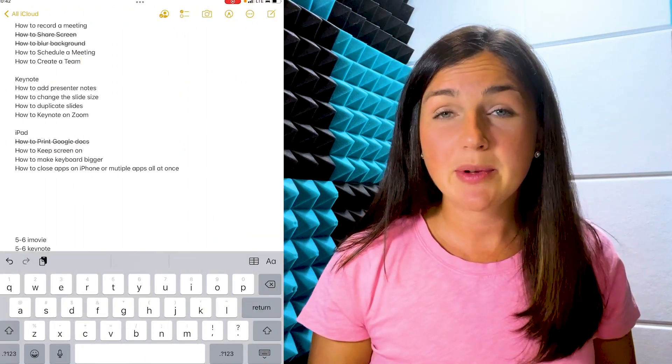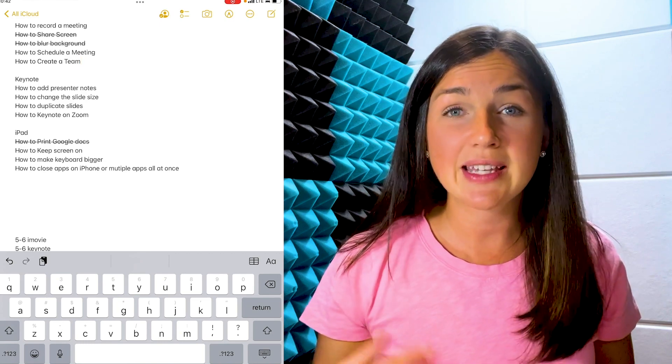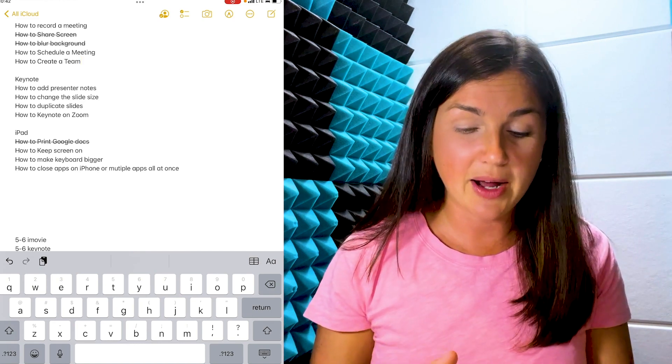Hey everyone, welcome to Being Classy. My name is Jessica, and in this video I want to show you how to make the keyboard on your iPad bigger or even smaller using the floating keyboard feature. First, you want to start by opening up an application like Notes or Messages. Here I am in Notes on my iPad, and you notice that I have a big keyboard at the bottom.